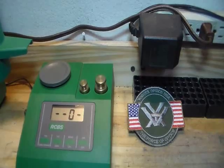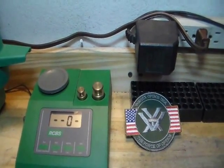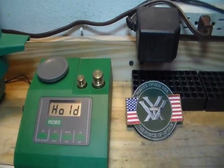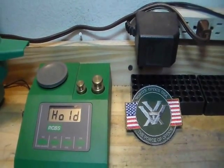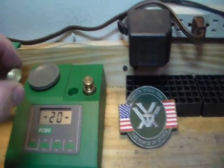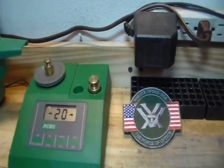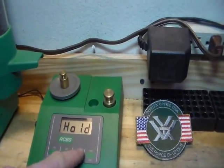The next thing we're going to do is push Cal again. We're waiting, it's checking itself, and now it's going to tell us what it wants. It now wants the 20 grain weight, which comes right here — we take it and put it on the scale, and then once it's on the scale, we hit Cal again.